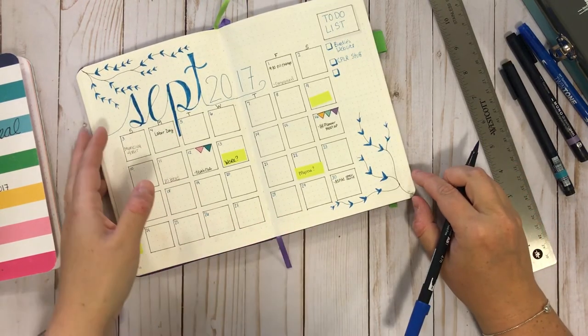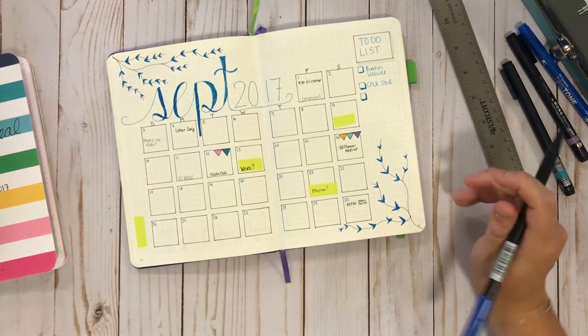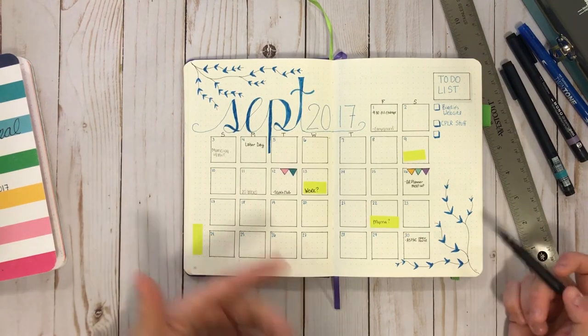That bugs the crap out of me but I'm gonna leave it alone, and I'm just gonna do a bigger one down here. Okay, there you go — I mean, look at that! Isn't that cute? And it's so simple, and even like — and I didn't even take much time.